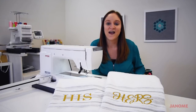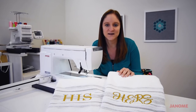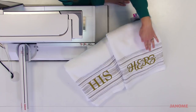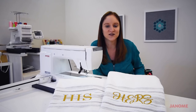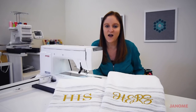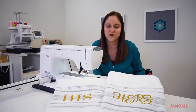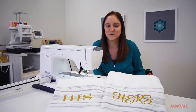We have now finished up our towels. You can see that we were able to get very accurate, perfect placement on the his, and we went ahead and did the hers as well, got all the stabilizer removed. I really love using that AccuSutter app for our Wi-Fi enabled machines to get that perfect placement on things like towels, shirts, or a zippered tote bag — many different options available when you utilize the AccuSutter app to get those perfect placement lines. Thanks so much for joining us.